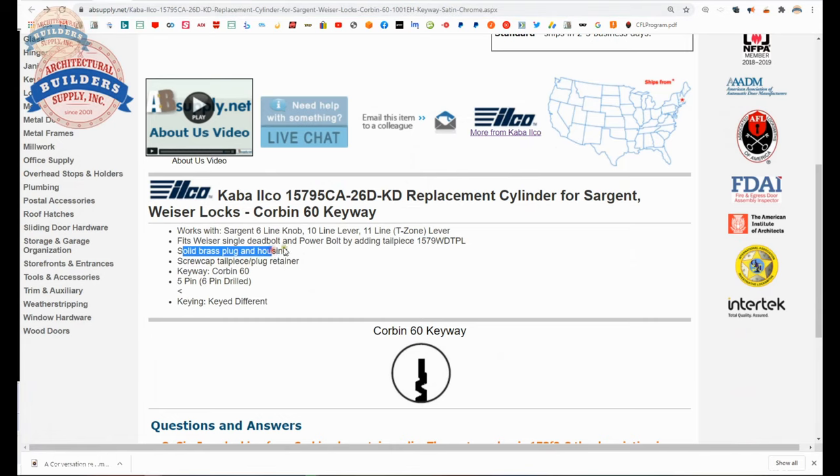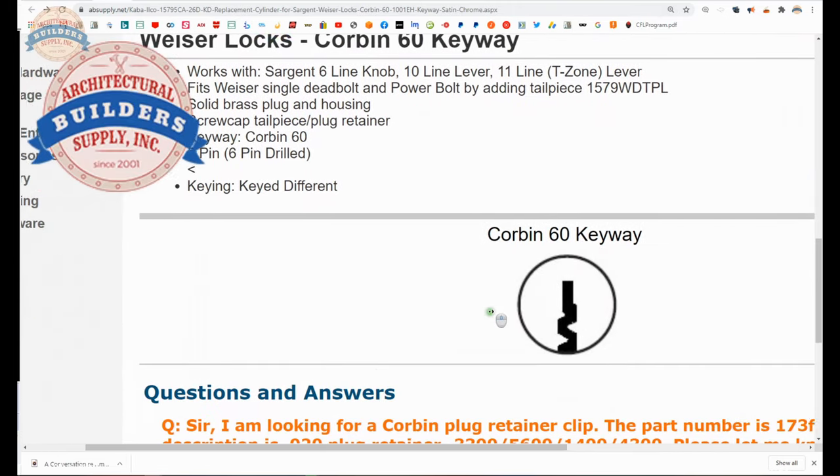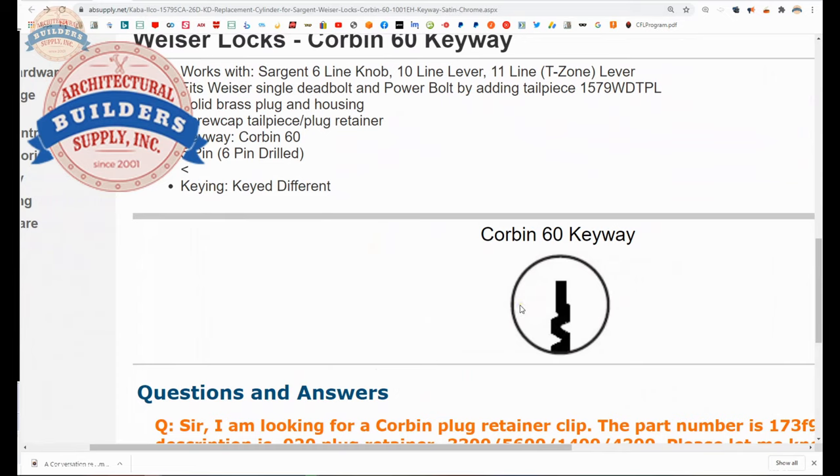Solid brass plug and housing, screw cap, tailpiece plug retainer — we talked about that, a very common method of holding plugs into their housings or shells. Corbin 60 keyway — we'll talk about that in a moment as well. It's pinned 5, drilled 6 — that's how we would say that — and it's keyed differently. And that's what the Corbin 60 keyway looks like when you're looking down into the cylinder itself, not at the end of the key. If you're looking at the tip of the key from that perspective, you'd have to reverse that in your mind's eye — you would be seeing the symmetrical opposite.